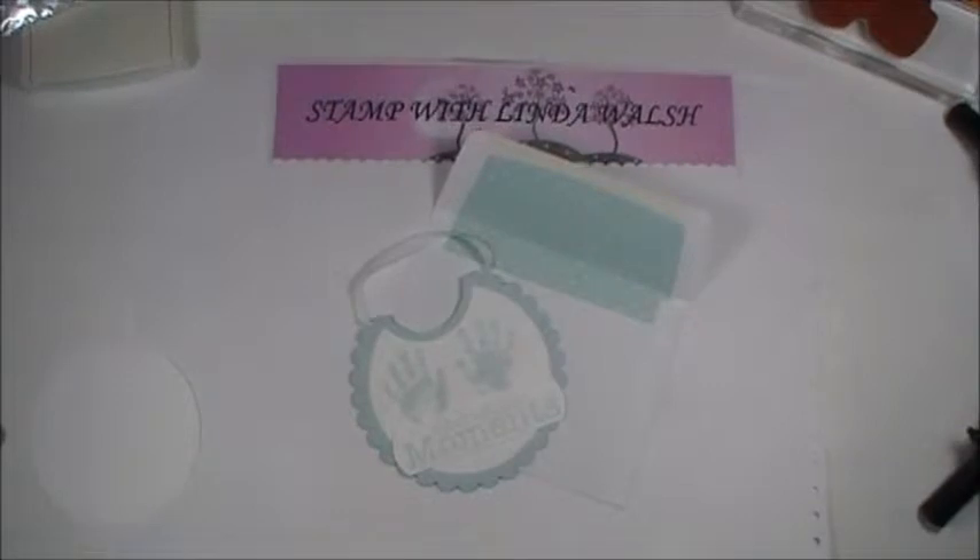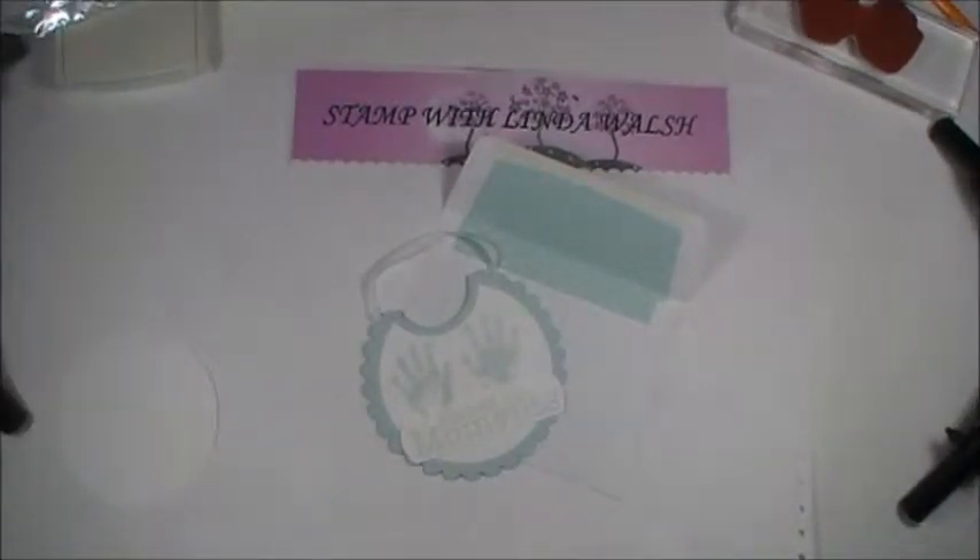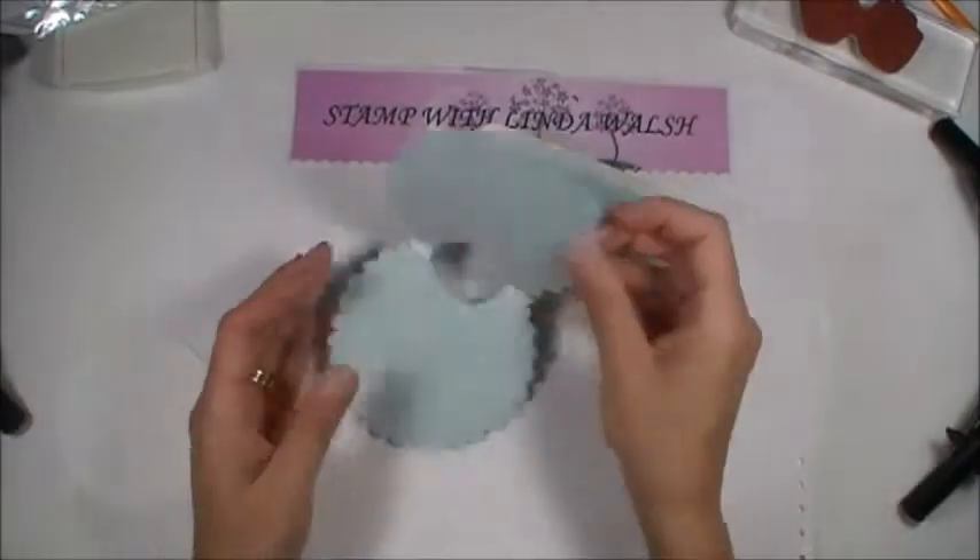Hi everyone, it's Linda with stampwithlindawalsh.com. I wanted to show you another part of our baby series, and this one we're going to make a cute little bib card.